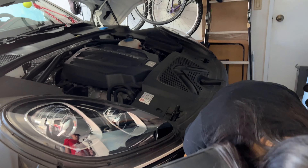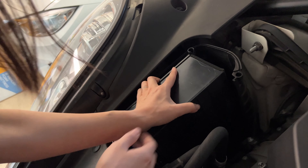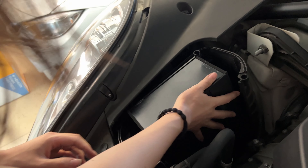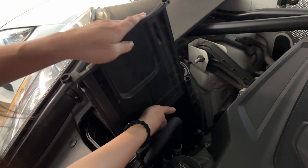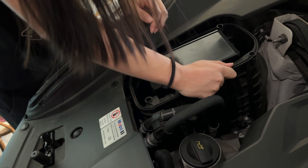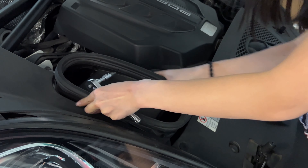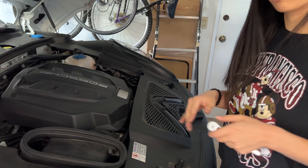Slide it back in here, and slide this little cover back in. And just screw it back.